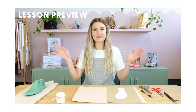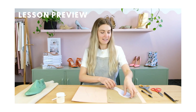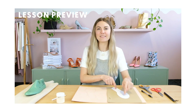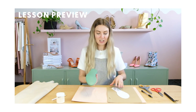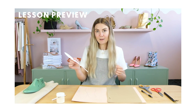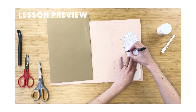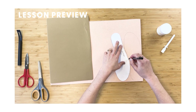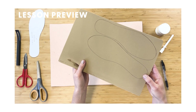Making the insoles for these sneakers is going to be so easy. What I have in front of me already is my last bottom pattern — it's essentially a pattern of the very base of the last, and it's essentially our insole pattern. I'm simply going to trace that out onto my texon board, and most importantly we're remembering to flip the pattern to get left and right feet. Once we've traced it on the texon board, we can go ahead and do the same thing on the back of the foam.